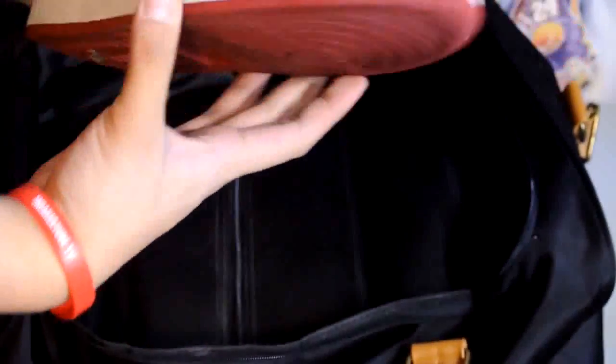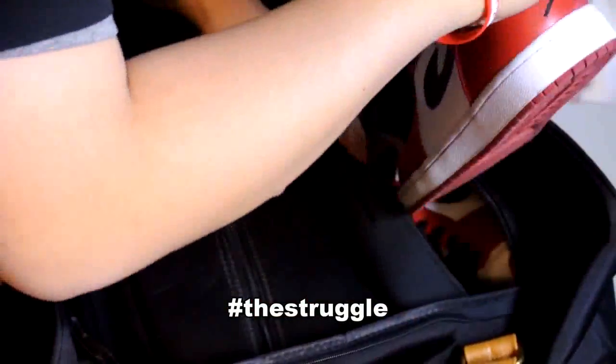Now let's try with some high cuts — some Air Jordan ones. As you can see here, I was struggling a little bit with my first try putting a high-cut shoe in the bag. I'm pretty sure the neoprene compartment stretches a little bit over time.